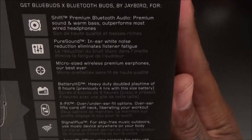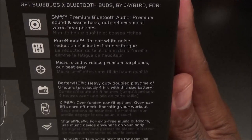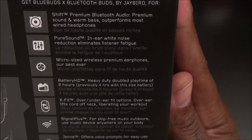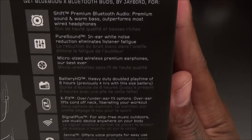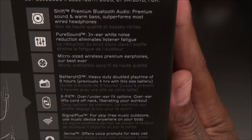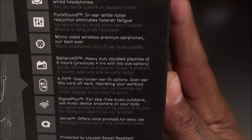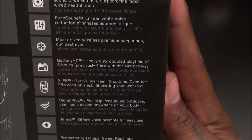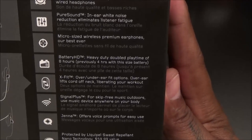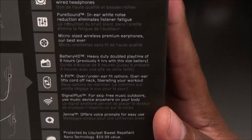You get Battery HD — they've doubled the play time to eight hours. They used to only last four hours, so that's basically all day at work or about four weeks of workouts. You also get X-fit over or under ear fit options, signal-plus skip-free music, and you can carry your music device anywhere on your body. The voice assistant is called Jenna — kind of like Siri — and she offers voice prompts for easy use.